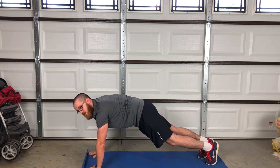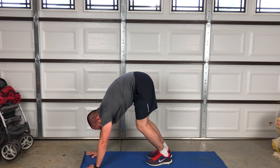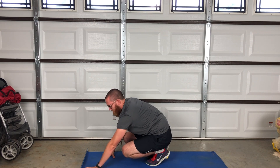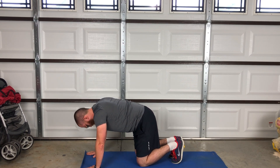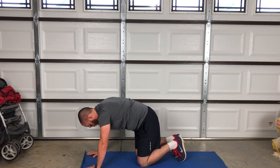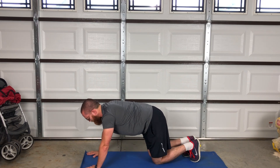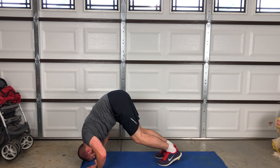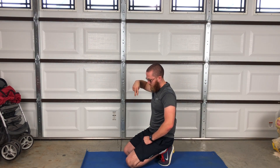Get in the standard pushup formation and walk yourself up, bringing your head down. Try to keep your legs as straight as possible. If you can't keep your legs straight, you're working on your mobility, or you can back up a little bit and put your knees on the floor. Come down and back up. You want your whole body to look like a V shape — an upside down V or lowercase N like that.